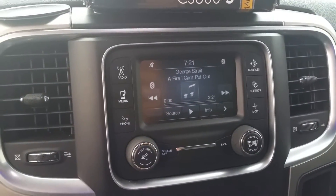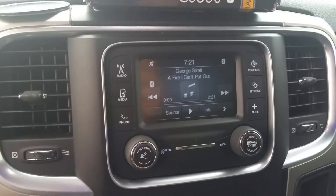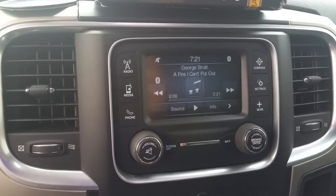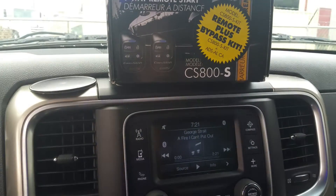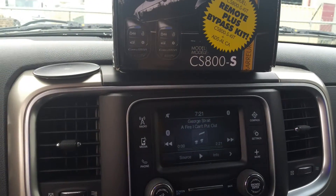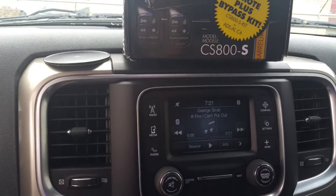One quick thing about the alarm: if you have the 5-inch display on the Dodge and your truck is set to honk when you arm it, then when you remote start your truck it'll also honk. I turned that feature off and it no longer honks at me when I start my truck.